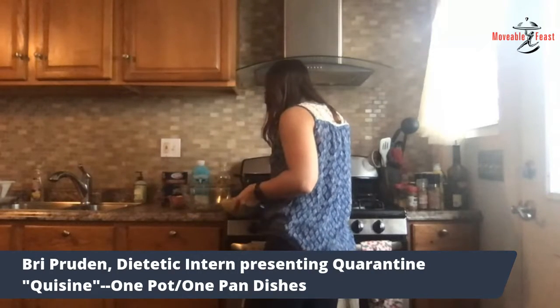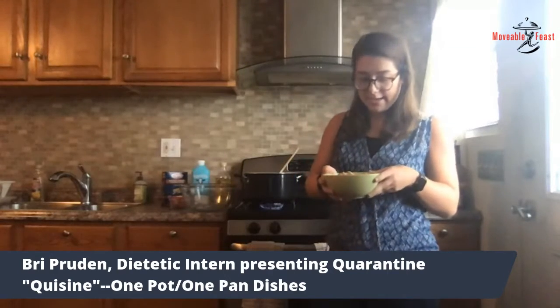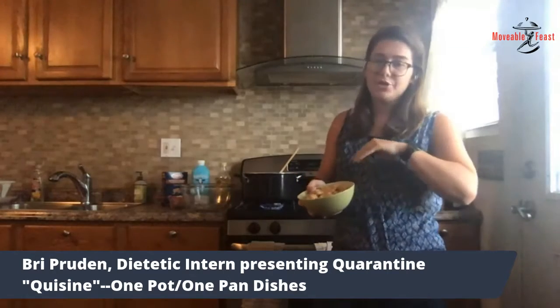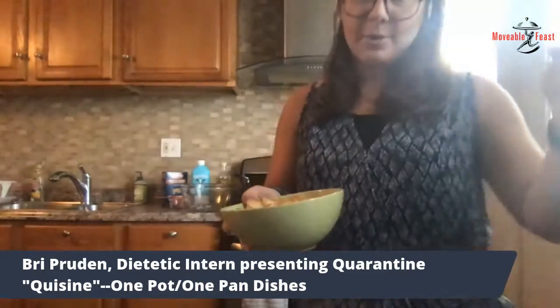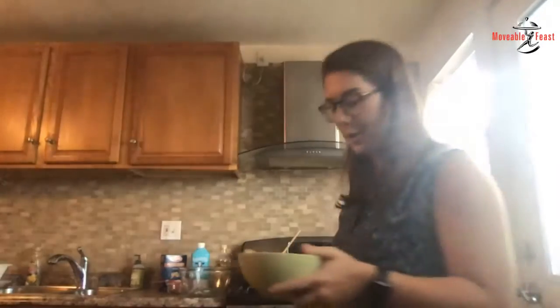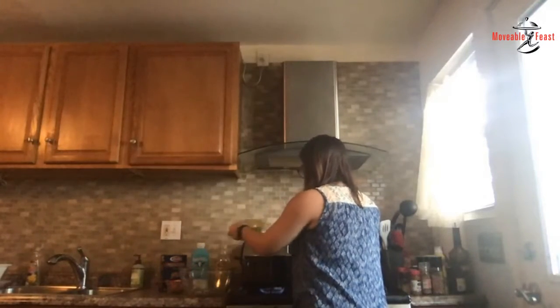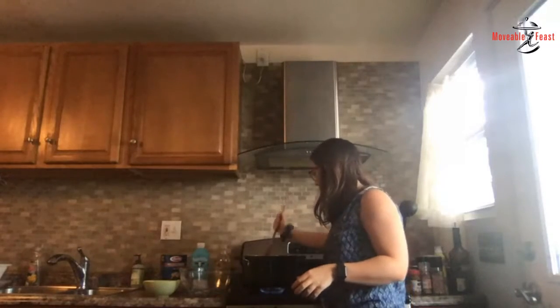Now that the peppers and onions are looking good, we're going to add the chicken back in. When I cooked the chicken earlier, I had it in a separate bowl and then put it in a clean bowl after cooking to avoid any cross contamination with bacteria from the raw chicken. So that's definitely a really important step so we don't get sick. So I'm going to add the chicken back in with the peppers and onions and just mix that up a little bit.